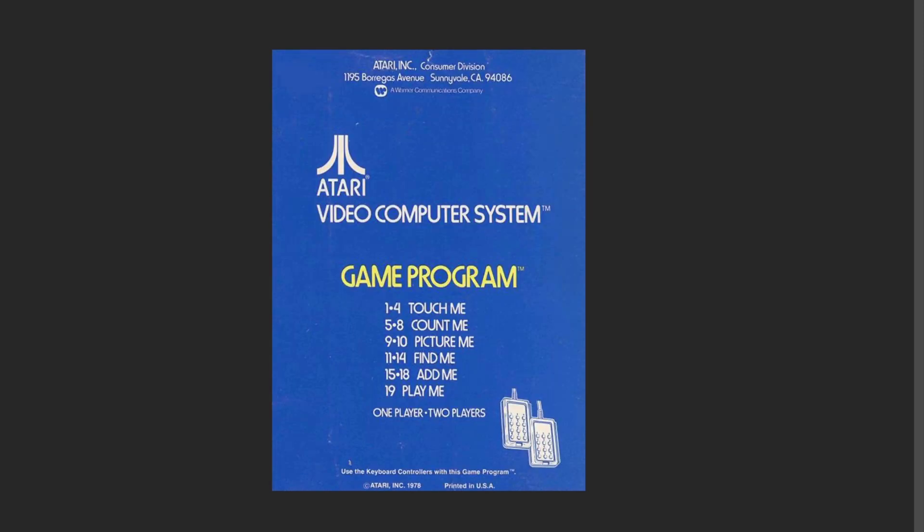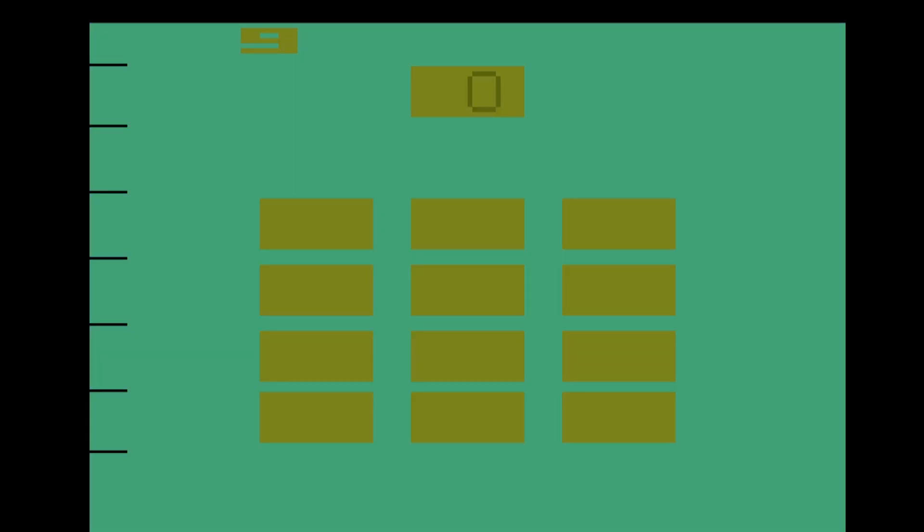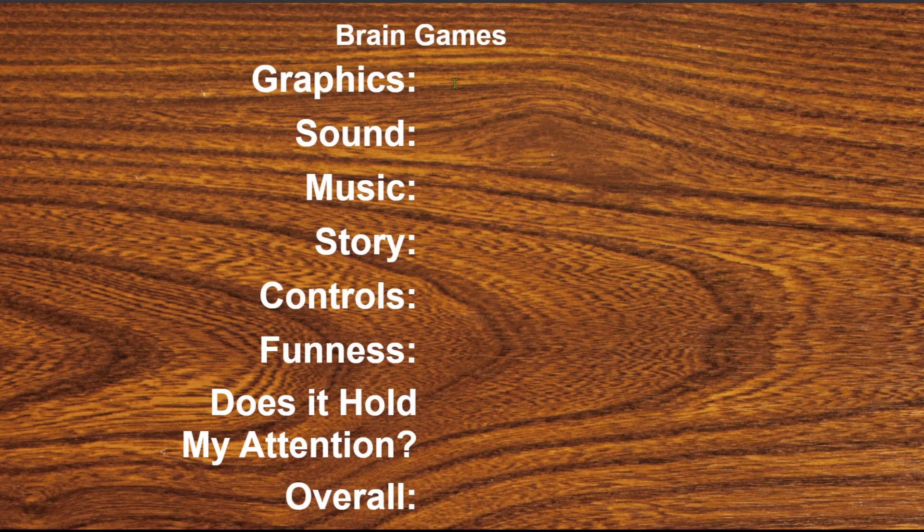Back of the box — pretty basic. Again, it's using these keyboard controllers that I don't have, so it's probably going to be really short. But let's take a look at the game. All right, so... and that's about all I could do.